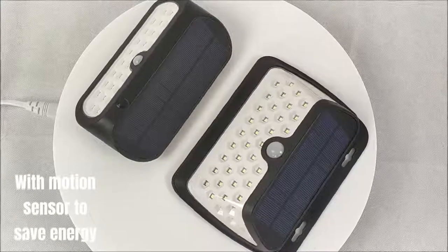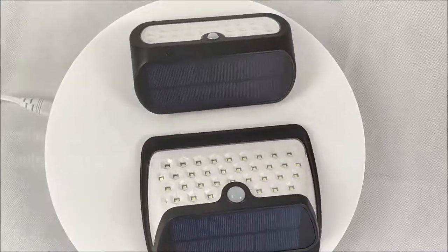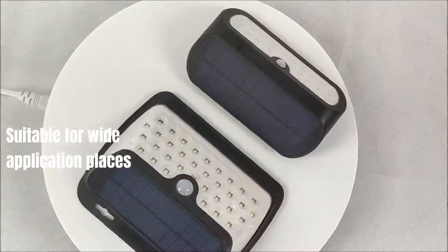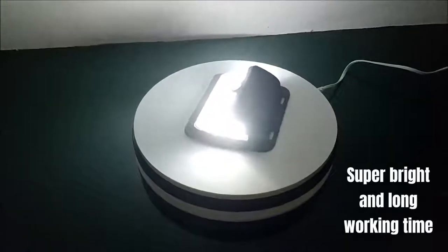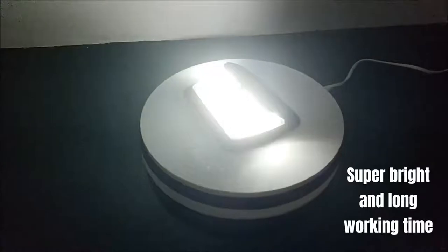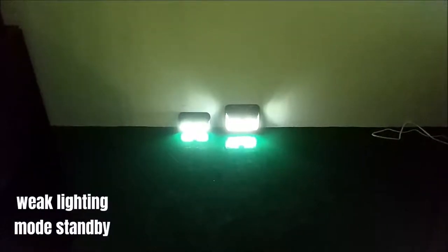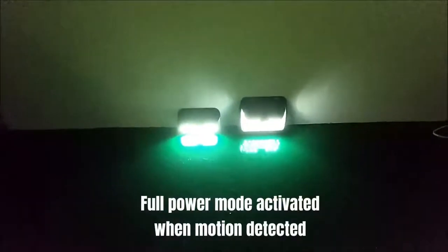With motion sensor to save energy. Suitable for wide application places. Super bright and long working time. Weak lighting mode on standby, and full power mode activated when motion is detected.